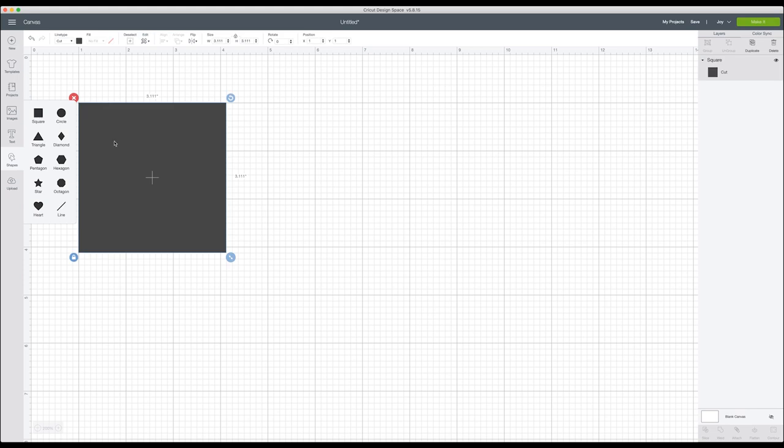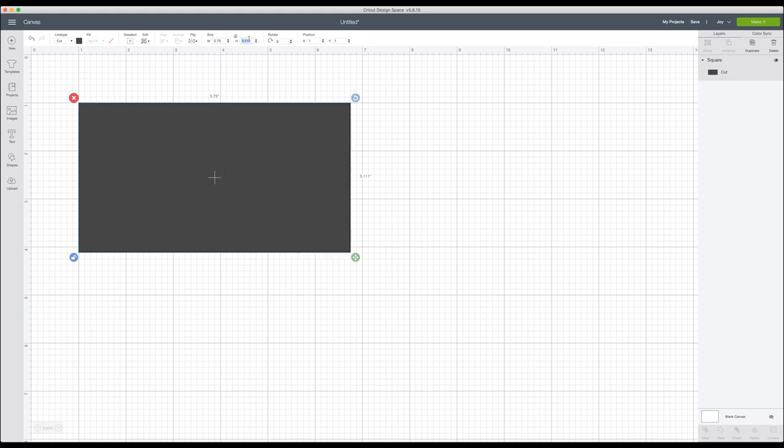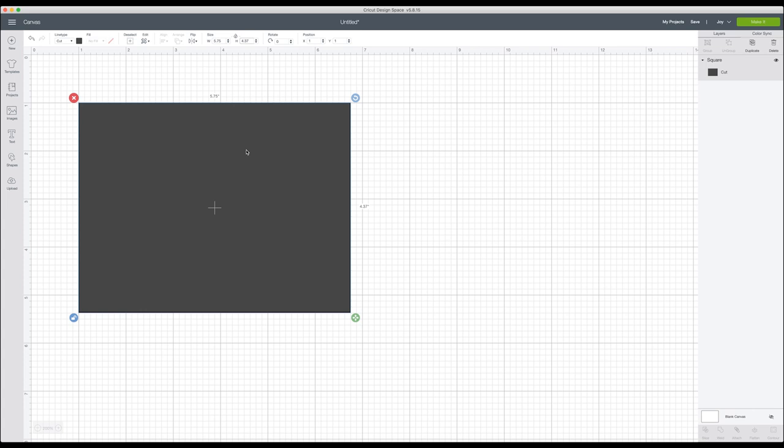Here we are in Cricut Design Space. The first thing I'm going to do is create a shape box using the shapes tool — I'm adding a square just to replicate the size of the envelope, which will help me when sizing my text. I'll unlock it since our envelope is not a perfect square, then set the width to 5.75 and the height to 4.37 — those are the dimensions from the front of the Cricut Joy card box.